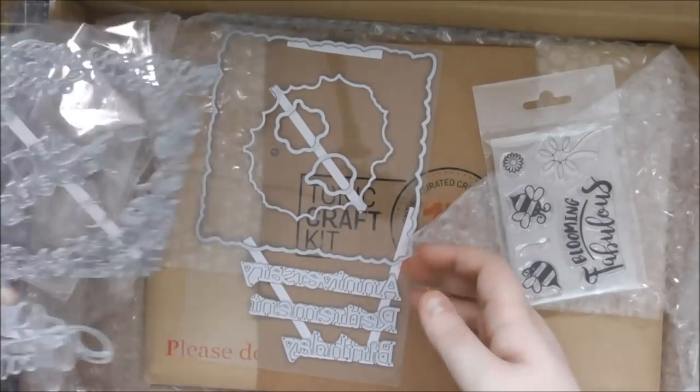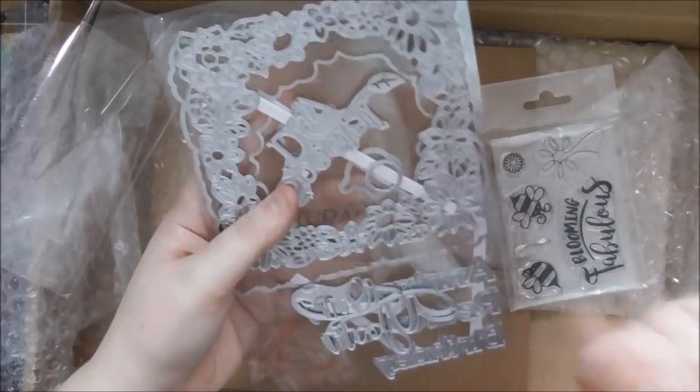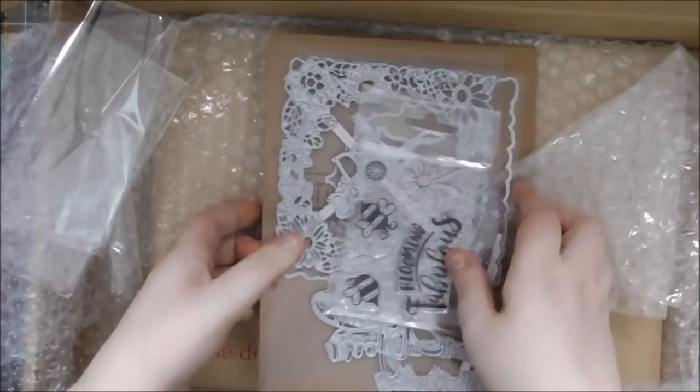It means you don't have to worry about cutting around their antennae or anything — you can just easily cut them out with the die. Perfect. Gorgeous stamps and dies. I'm going to cut all these out at the end of the video so you can see them because they're really gorgeous.